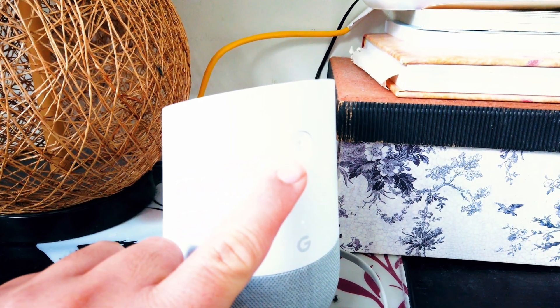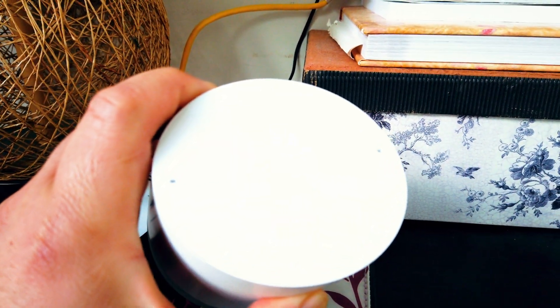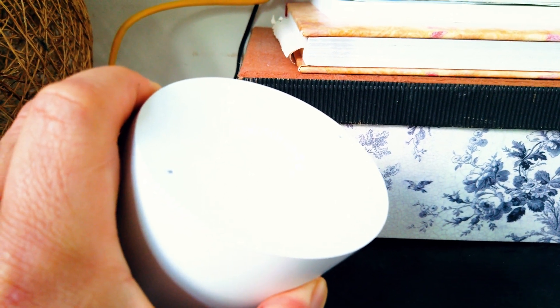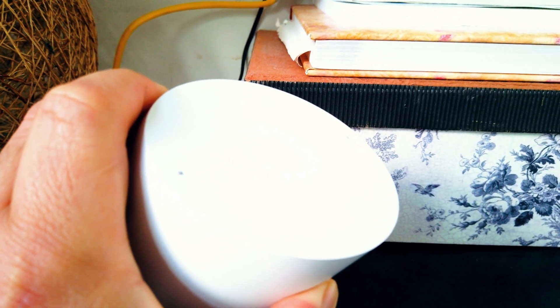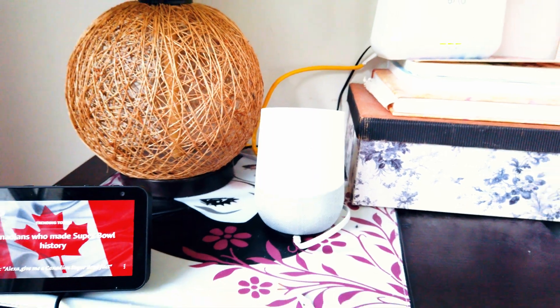The last thing to try is to factory reset or hard reset your Google Home. Look for the mute button on your Google Home device. Then press and hold the mute button for about 10 seconds or until you hear a sound. Google Home will tell you that you are about to reset your device. Once you hear the sound, release the button and your device will reset.